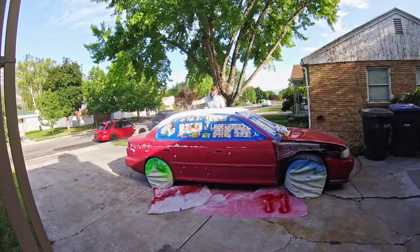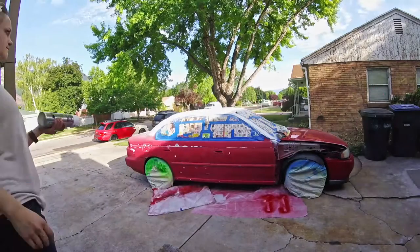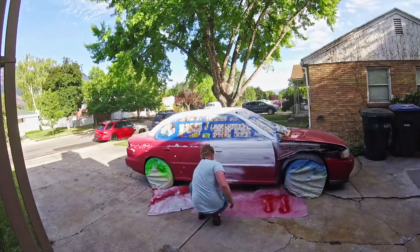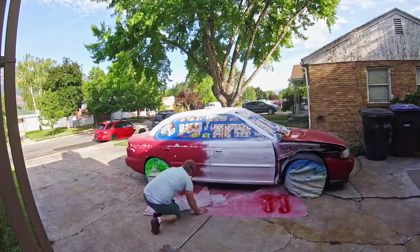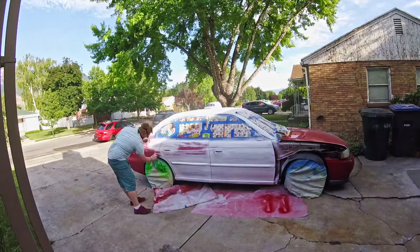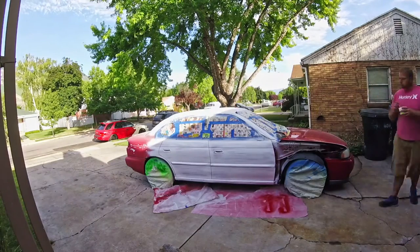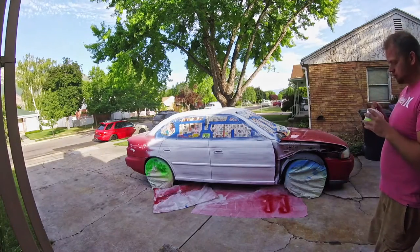Spray painting your car is easiest if you have another person helping, even if their only job is to shake the next can of paint while you're painting. Another perk of having someone help is their ability to see what you can't — after spraying you'll get tired and sometimes can't see areas that need more paint. Having another person around ensures even coverage.